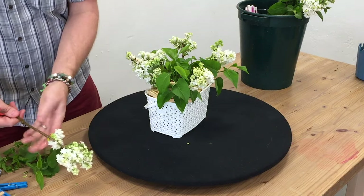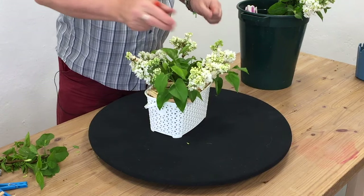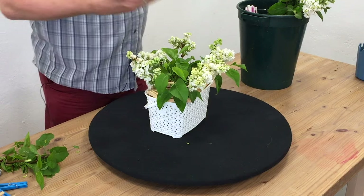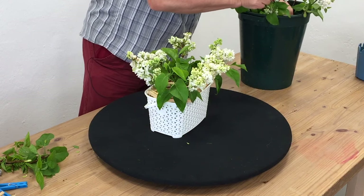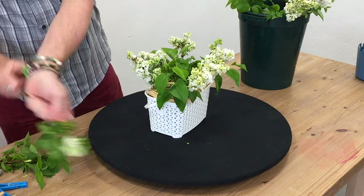So we call that conditioning your flowers. And conditioning really just means that you're going to let them have a good drink in cold water. You'll have taken off any leaves that will be underneath the water level and you'll just let them have a really good drink. There's nothing more to it than that.